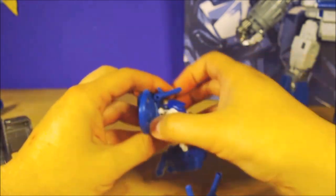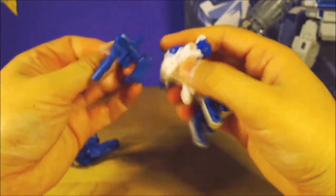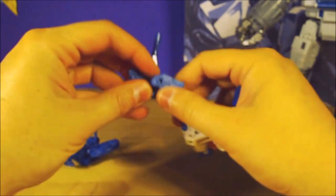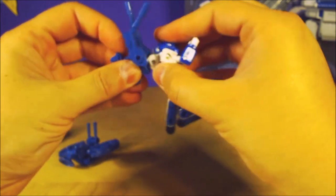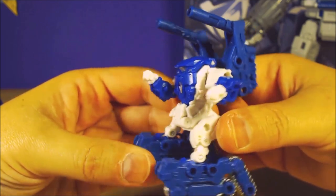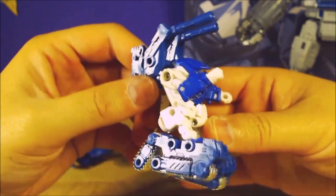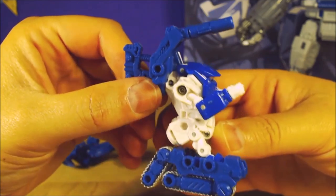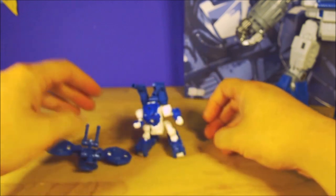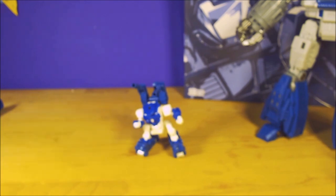I guess you could put them on top - if you didn't have the backpack on, let's take off the jet pack and put these on top to have like a little gun pack thing going on. Pretty cool - definitely digging that. Now I can be a combat guy. And then we've got the big robot, obviously.